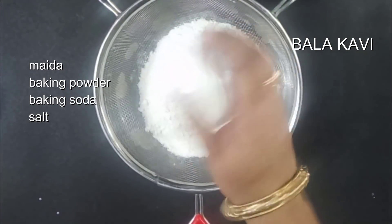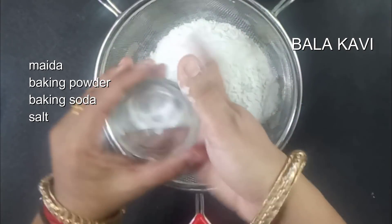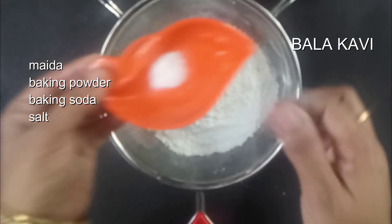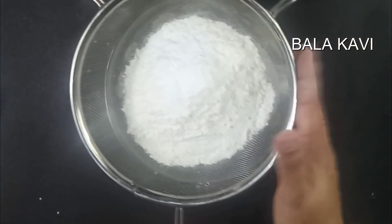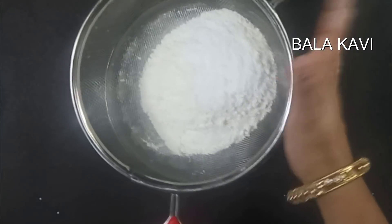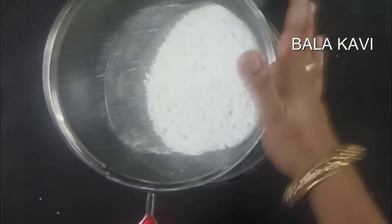Add the baking powder and baking soda. We will mix them with heat. These are the dry ingredients.